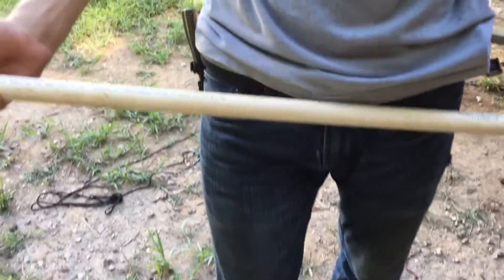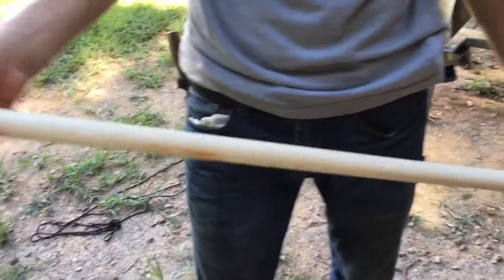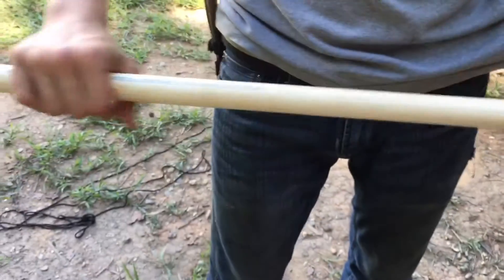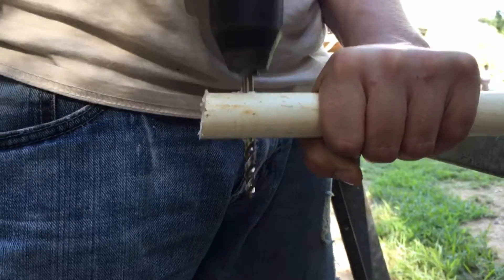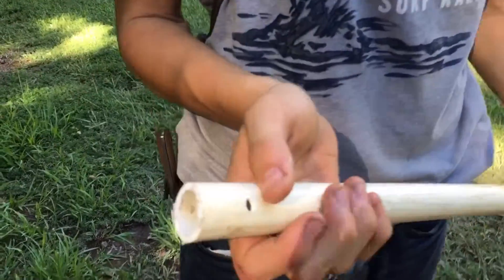We're using the printed letters and numbers as measuring references so we don't get it off. If the holes that you drill on either side are off, your string is going to be weird and it won't shoot right. We're going to start drilling in and we'll get back whenever we have both holes drilled.